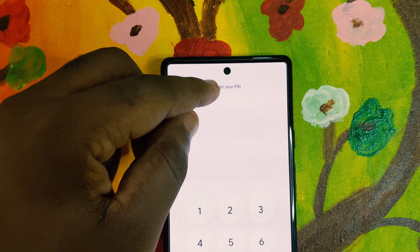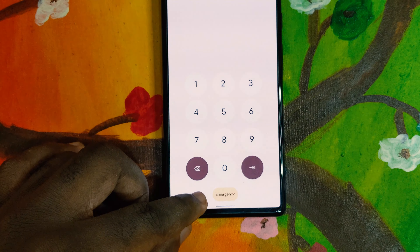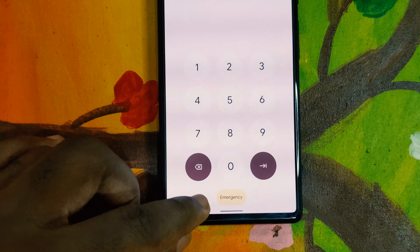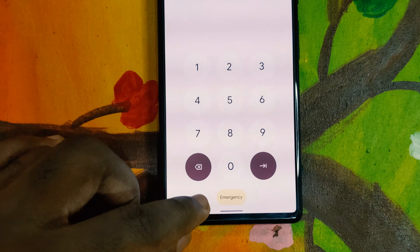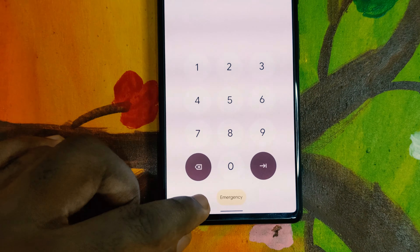The first thing I want to share is within the lock screen. When I installed this beta and swiped up to enter my PIN, I found there was an 'Enter PIN' label at the top which was not present in any previous Android version. Also, 'Emergency Call' has been shortened to just 'Emergency' — that was the first change I noticed after installing this OS.